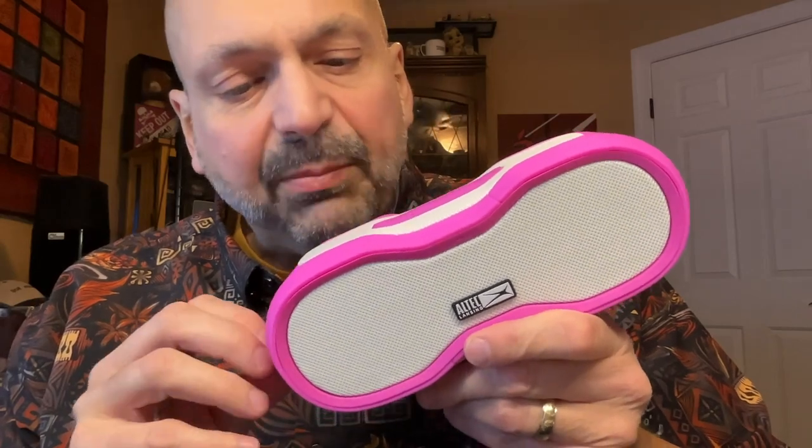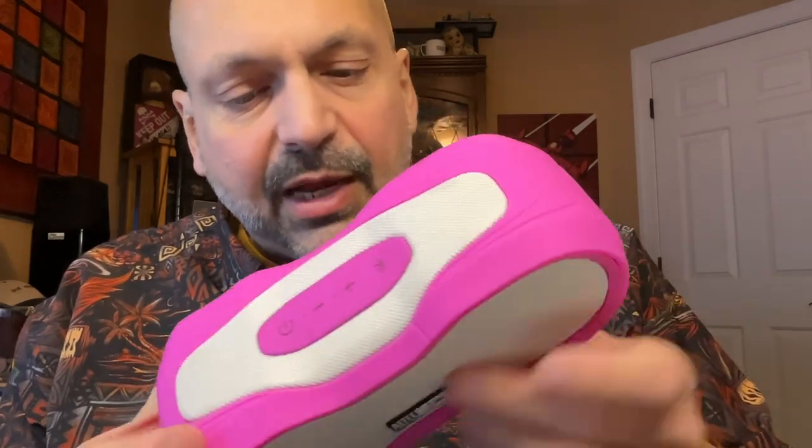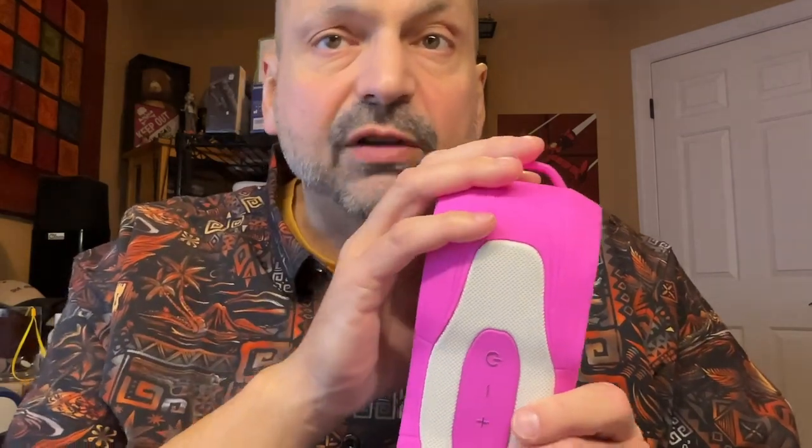This speaker is wrapped in some kind of a substance — I don't know what it is. The white parts are a cloth speaker grill, but they're covering some kind of plastic underneath. It just feels like it could withstand any amount of abuse. On one side of the speaker, we have an integrated ring. You can attach a carabiner or some kind of a strap to this thing. On the bottom of the speaker, we have a foot that you can set it on some kind of surface.